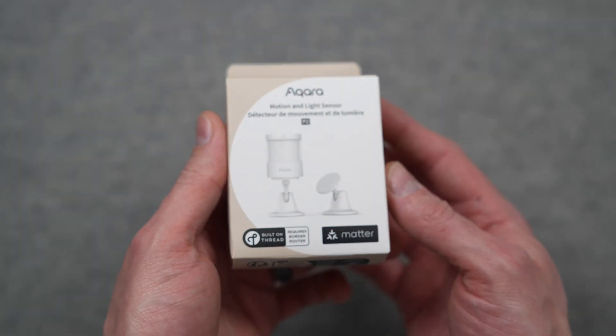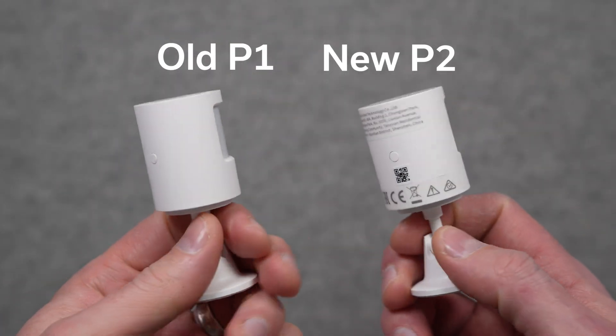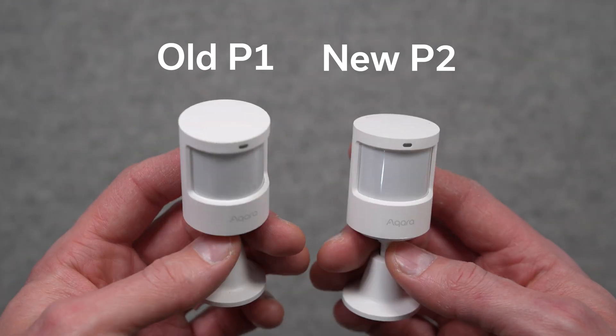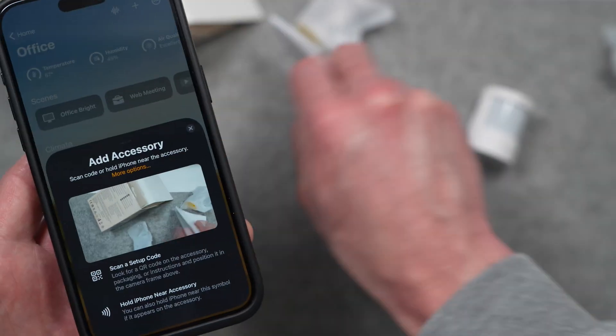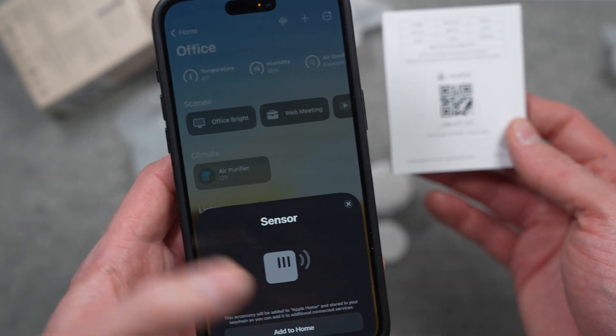Aqara just released their P2 Motion and Occupancy Sensor. It comes with Matter support using Thread, but sticks to the same outside design as the P1. This change makes the sensor fundamentally different in a number of ways, including that you can just add it straight into Apple Home. No Aqara Hub required. But is it better than other Matter or Aqara options on the market for what you need to do?